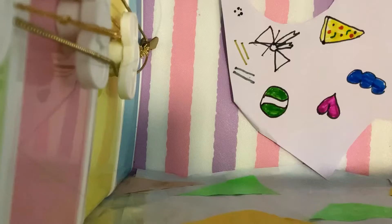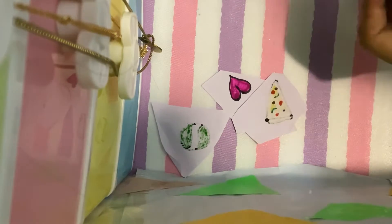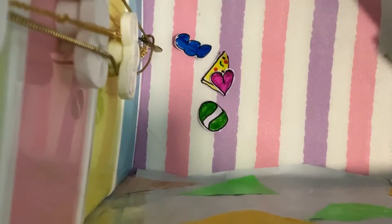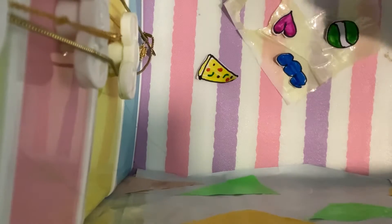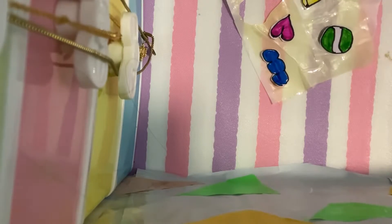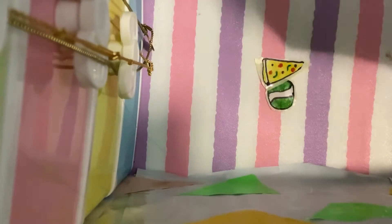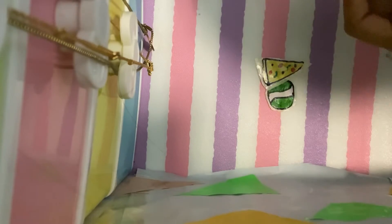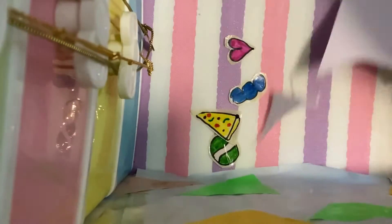Here are the cutouts. Now we will take some butter paper and apply tape on it, then apply tape again like this. Now we will cut out, but we have to leave some butter paper at the side so it can work as a sticker and stick properly.